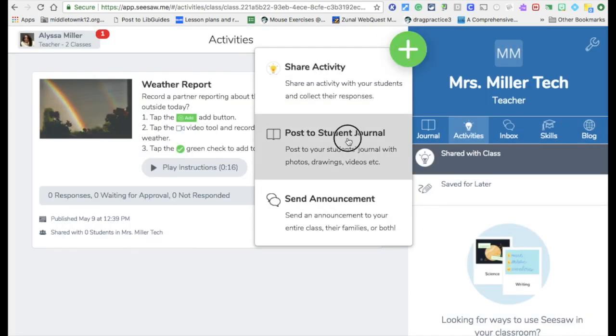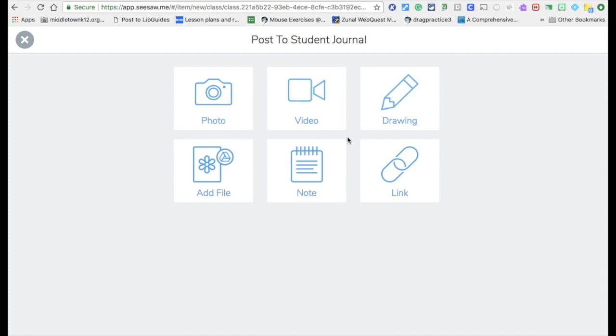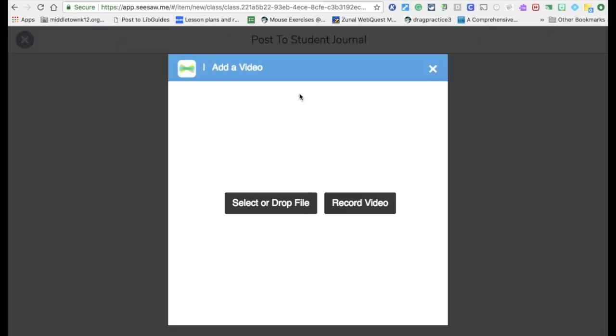Next there is posting to the student journal. This looks exactly like what the students have. You can add photos, videos, drawings, files, notes — notes is just plain text — or put in hyperlinks to different websites you want students to work on. You would click on whatever you want to do. For example, for video, you can select a video that's already on your computer or do a recording.